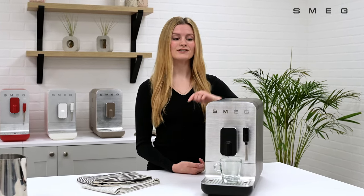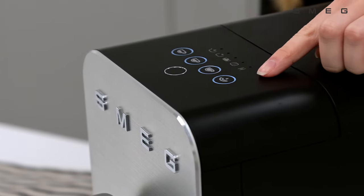This video will show you the features and functions of the control panel on the Smeg bean to cup coffee machine.